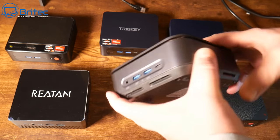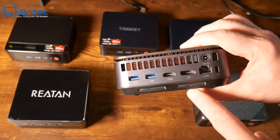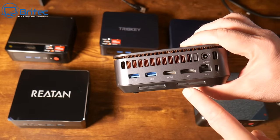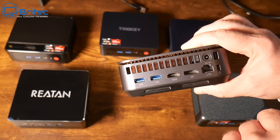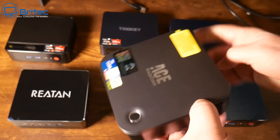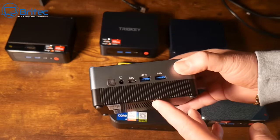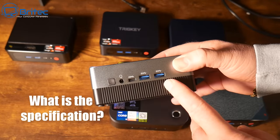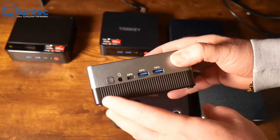B-Link are a pretty good mini PC brand, so have a good look at their models. MSI also do some mini PCs, and there are ones like the Ace Magician as well as Minis Forum. There are plenty of different choices available at different prices and with all different specs.